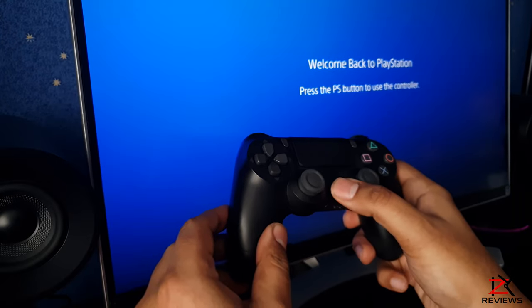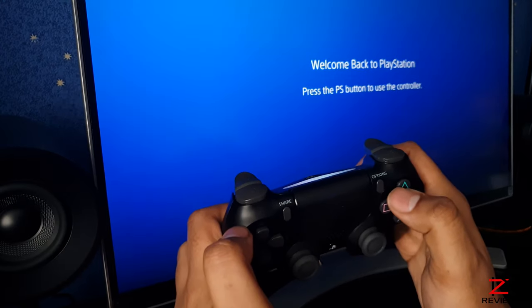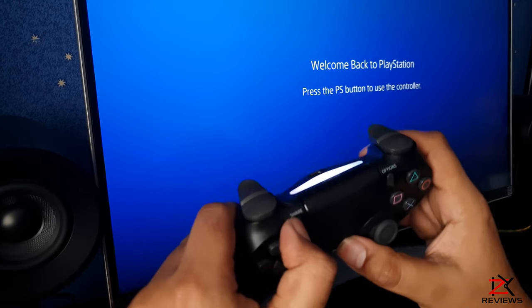I'm pressing the PlayStation button and others too. Also on pressing the PS and share button together, still nothing was happening.